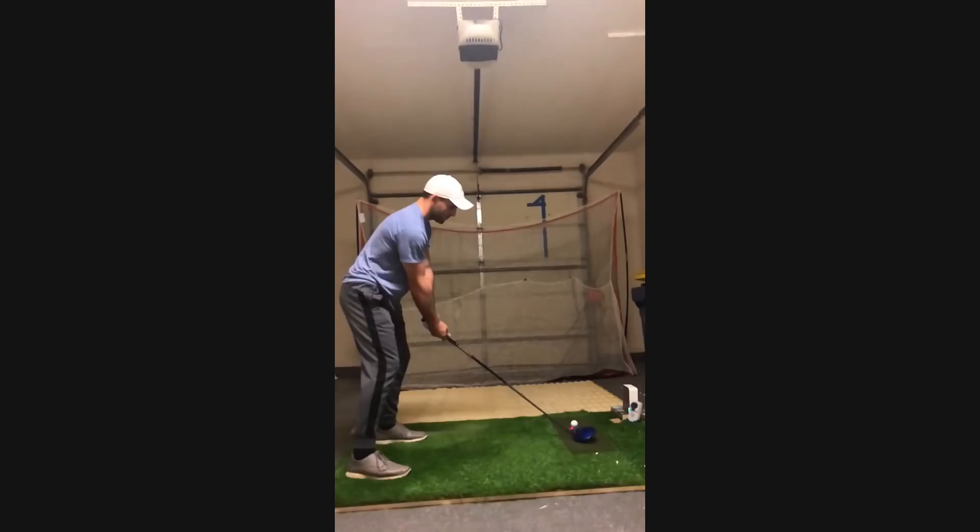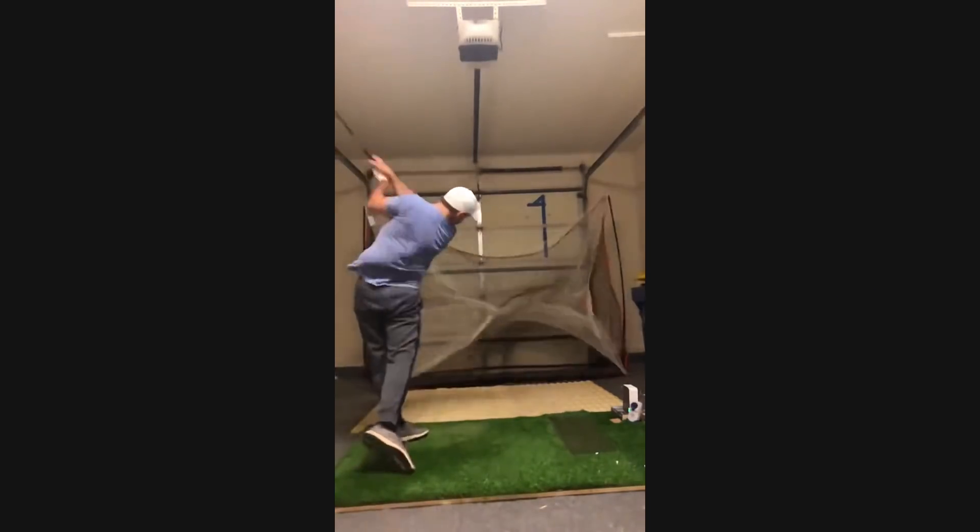Even for people who aren't Patreon members, they can still benefit by watching — you get to see someone that might be similar to you in delivery and the issues they're having, and see what we recommend. Vince has some really good attributes in his golf swing. The video we saw was really quite good — lots of speed, lots of good stuff going on. He hits a bit of a right-to-left drive, maybe overcurving it from time to time.